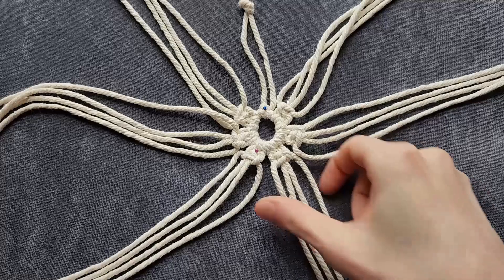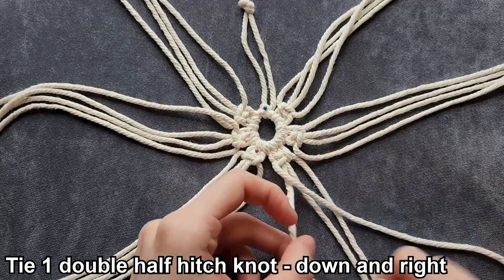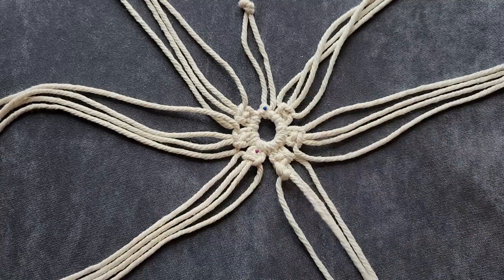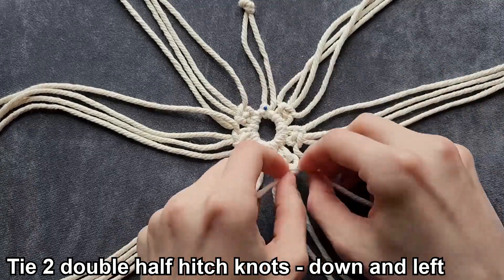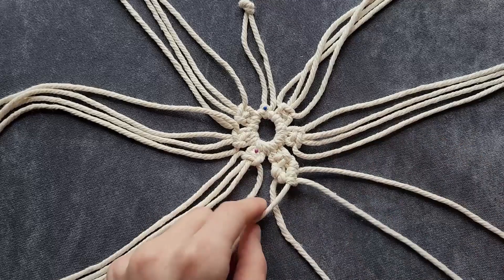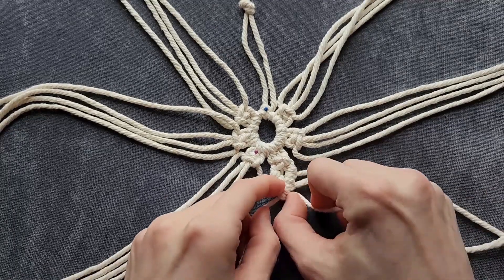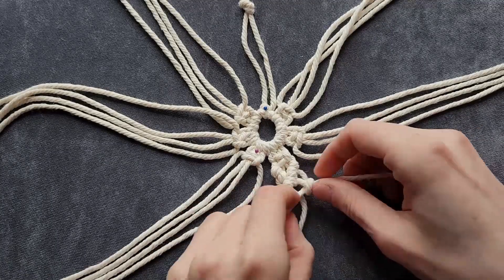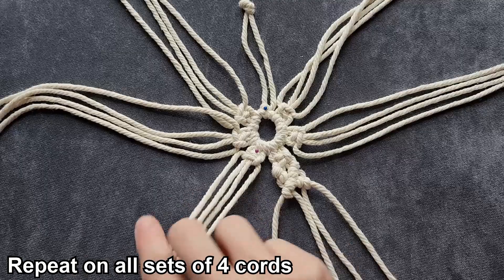Now that we have our square knots done, we're going to continue working with the same set of four cords. We're going to take the leftmost cord and make a double half hitch knot going down and right, and then we're going to take the rightmost cord and make two double half hitch knots going down and left. We're going to make another double half hitch knot going down and left, and then we're going to take this cord and make one double half hitch knot going down and right.